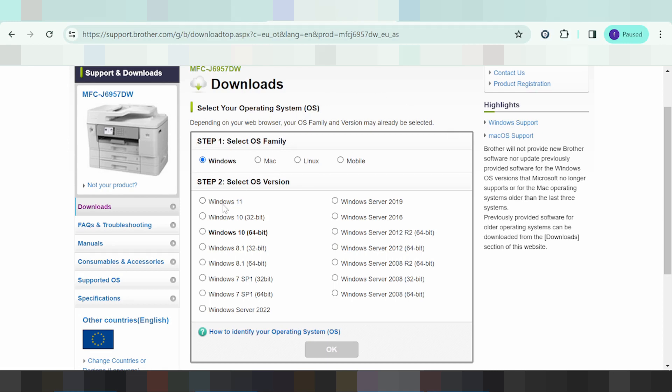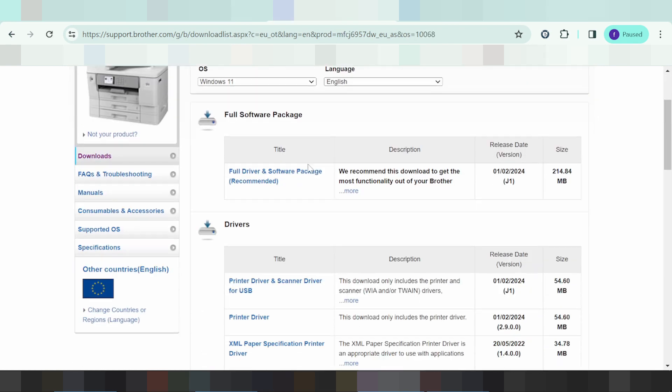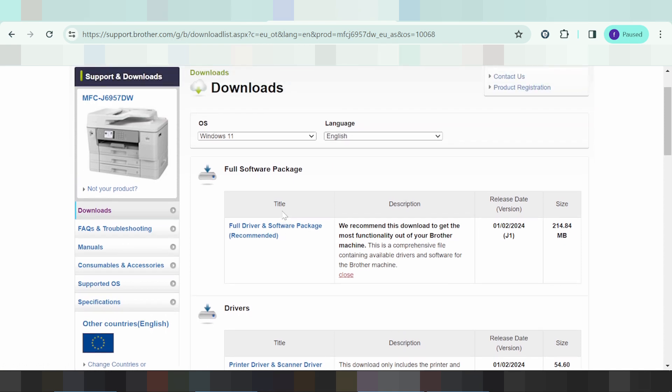In this video, I need to download the driver for Windows, specifically for Windows 11. Click here, then click OK. I recommend you download the full driver and software package. This package supports the printer, supports the scanner, and also supports fax for the product.